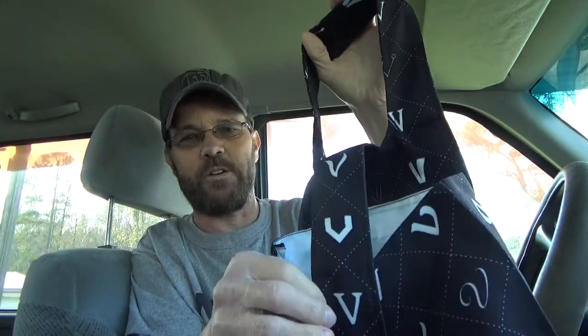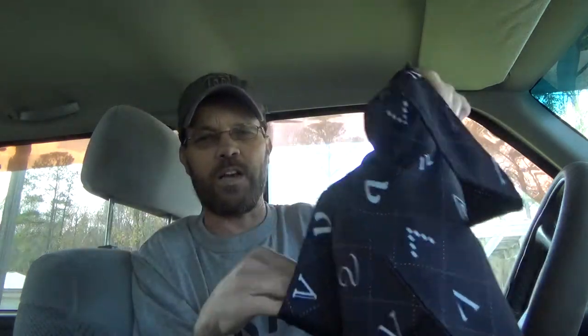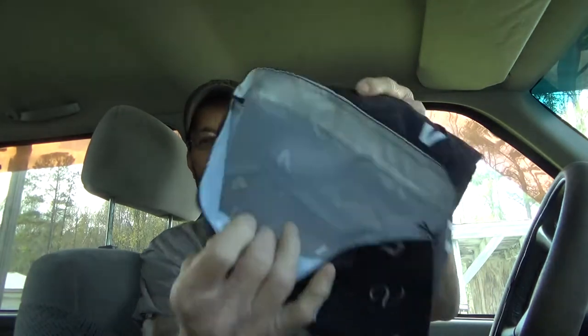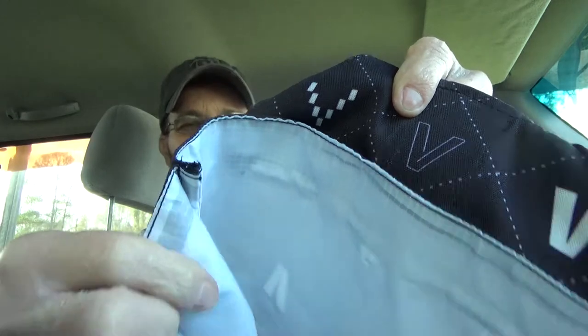You have this little strap right here — it's Velcro. That's what's going to allow you to open this up. Then you can grab a bag like this and just put that down inside. You can see this has sort of a not-really-plastic but not regular material type liner.